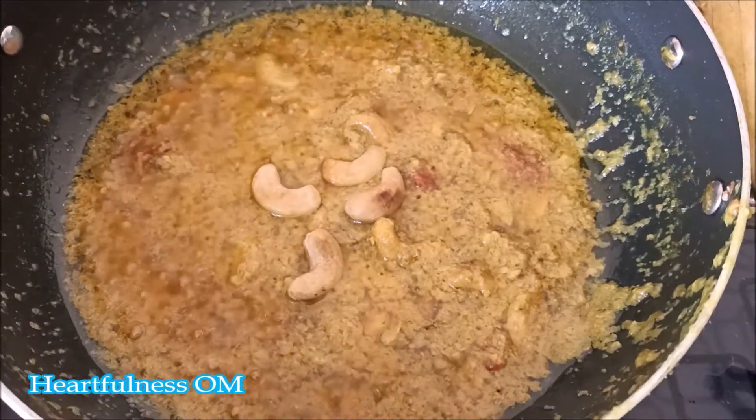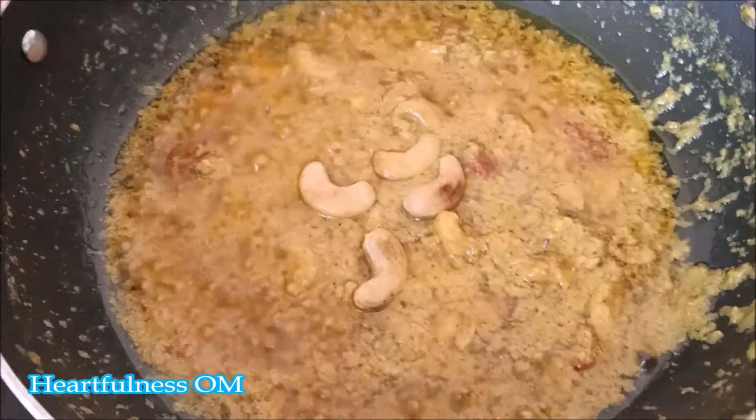This is just for decoration. I have put it in this way, and here the kaju curry is ready. Thank you so much for watching my video.